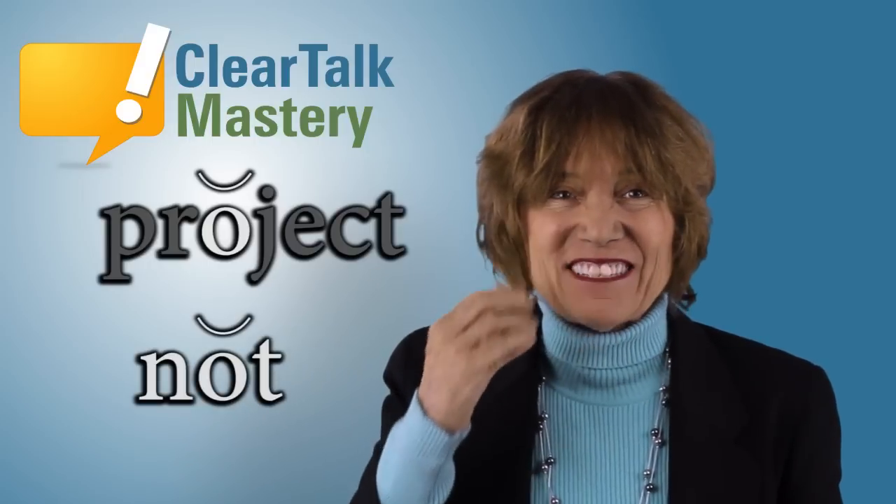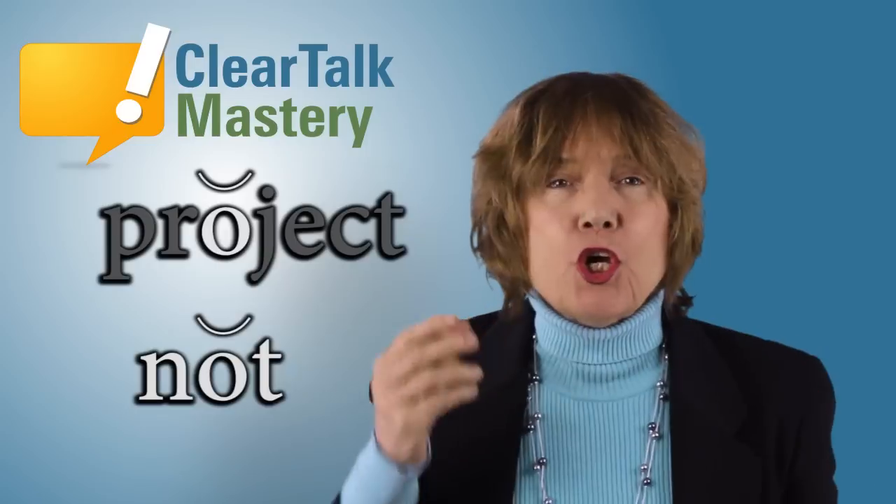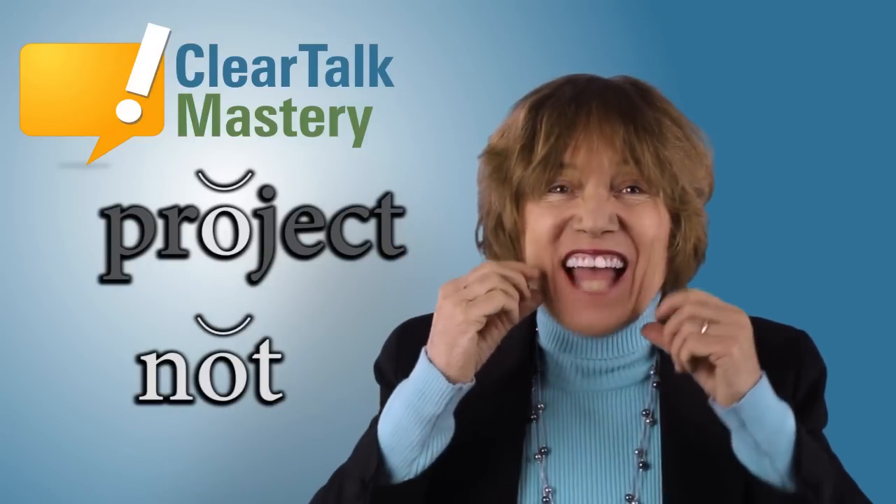You say it. Open your mouth big. Use your slow muscles. Not.